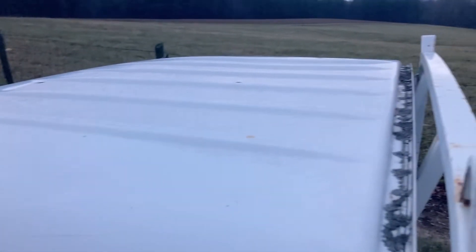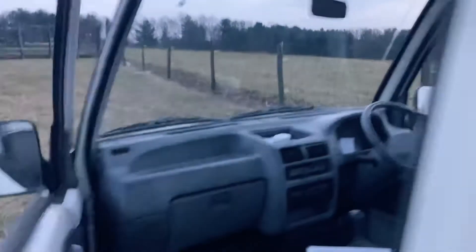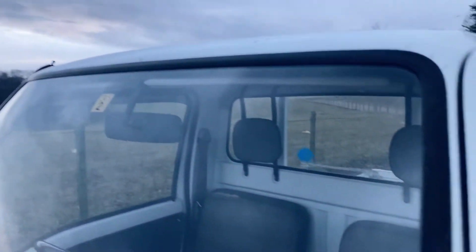Once you get above the bed where the materials are stored, everything looks really nice. On the passenger side, the roof looks good coming down. This whole side right here is perfect — not even a ding whatsoever. The windshield looks perfect, actually.